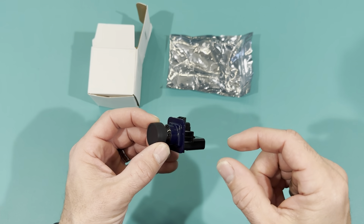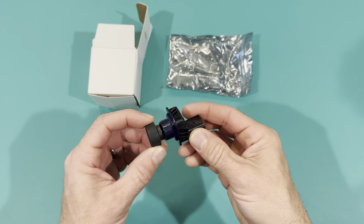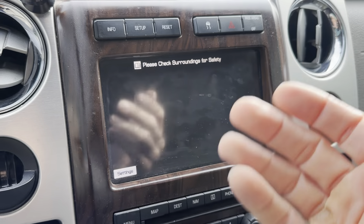I'm going to show you a before of my screen with it not working, and then we'll see after. Hopefully it lights up. To reverse, as you can see, the screen's black, so nothing comes up.